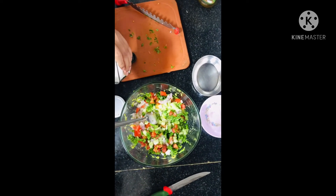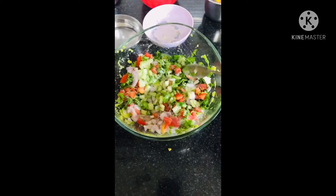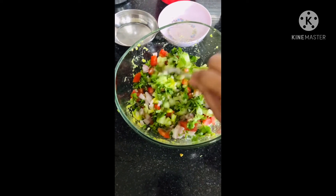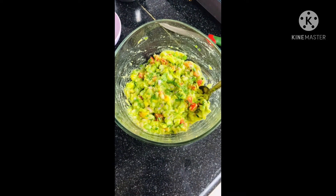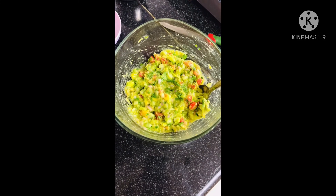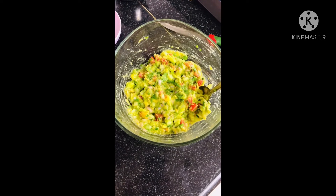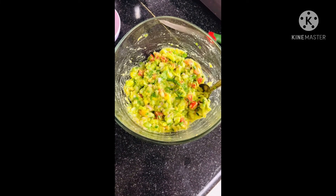Add salt to taste and mix it well. We have added a pinch of pepper to make it a little spicy. If you want, you can also add a pinch of chaat masala to give it more taste.